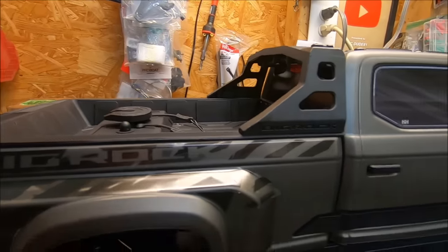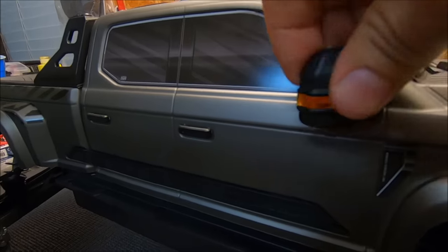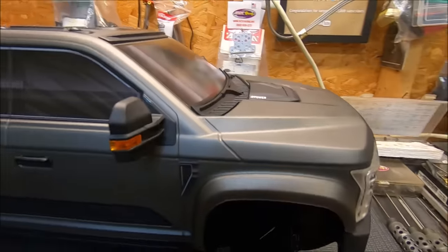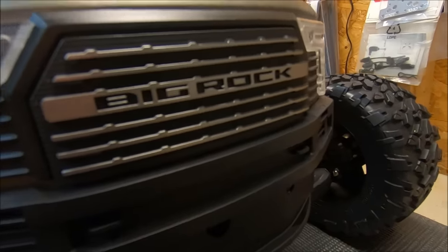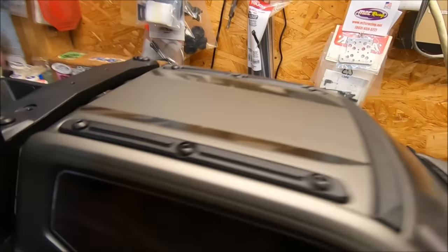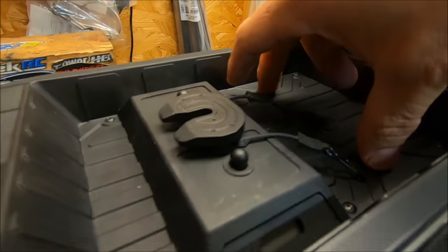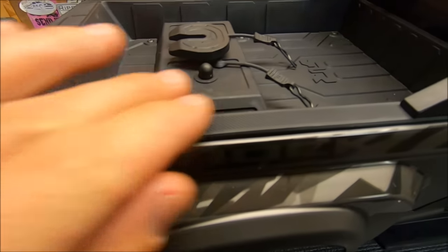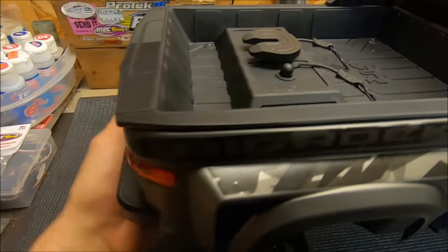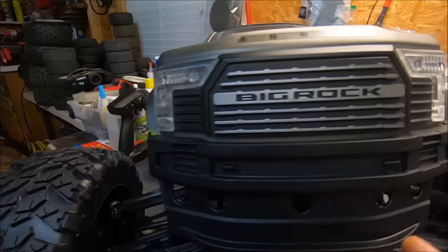I believe this is the first time for Arrma to do something like this, with a full-on scale body. You've even got the rearview mirrors that fold in and tuck away — they actually do have the mirror part, which is really sweet. So many scale details: actual headlights, a really nice looking grille, windshield wipers, nice skid plates on the top roof, an actual truck bed with a hookup for a 5th wheel camper, a nice truck bed protector with texture just like a real truck. Swing around to the back and you've got these awesome taillights. Arrma just really killed it in the styling department.